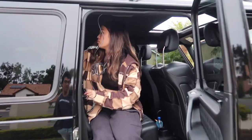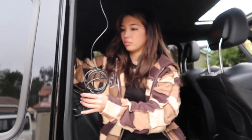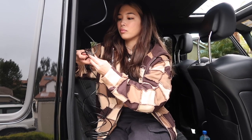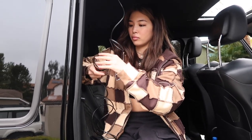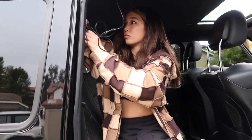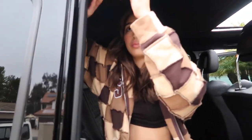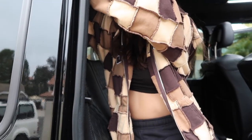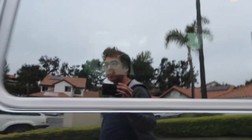Guys, the benefits of having a dash cam: in the event of an accident, you can send this footage to your insurance company to show that you're not at fault. And if a passenger leaves you a false report, you can send in footage showing that you were sober, or that you weren't speeding. Now the remaining cord is just stored in the trunk.